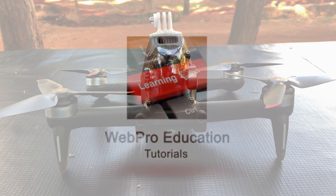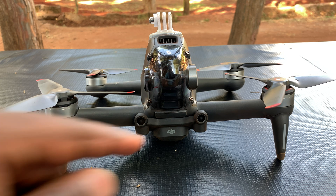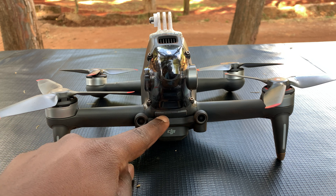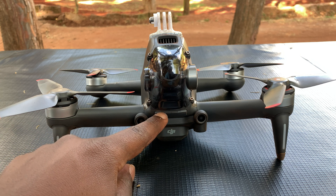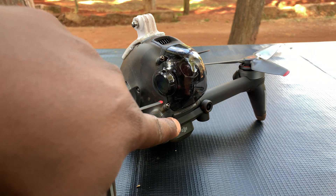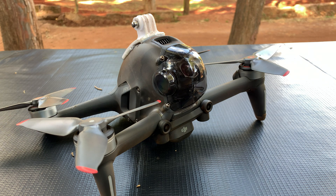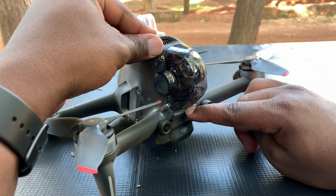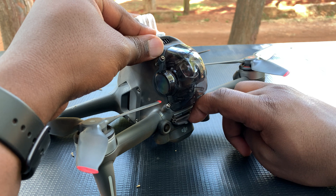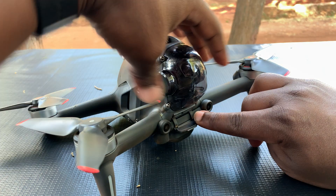So with the drone facing you — with that camera gimbal facing you — right there under the camera gimbal cover you should see this little rubber door. That little door right there is where the SD card goes. All you need to do is just pull the door like that, and once the door is open you can slide it out slightly to give you space to be able to eject the SD card.